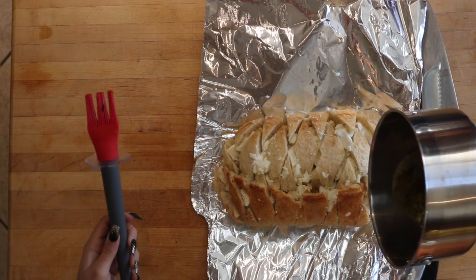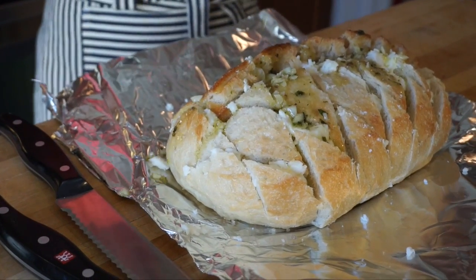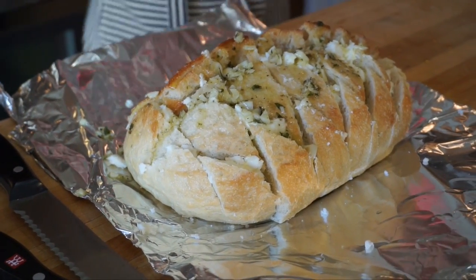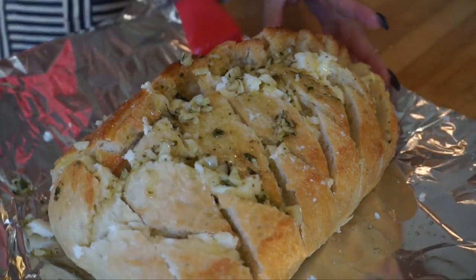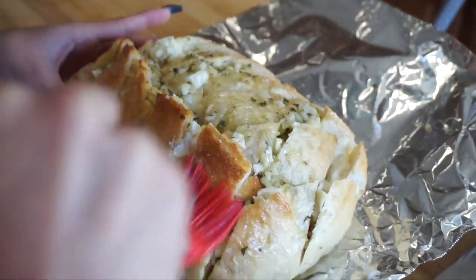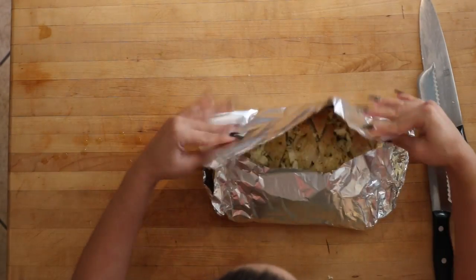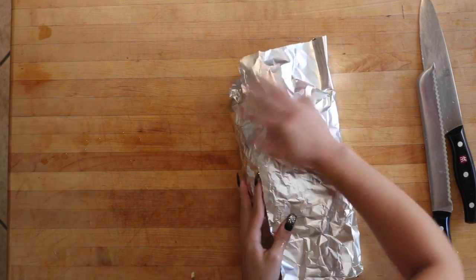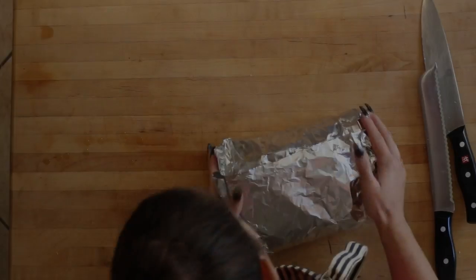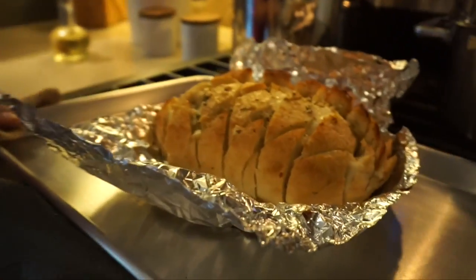Pour or brush the oil mixture all over the loaf. Wrap the loaf in foil and place in oven for 15 minutes, then uncover the loaf, raise temperature to 375, and bake for an additional 15 minutes until the top is nice and golden brown.